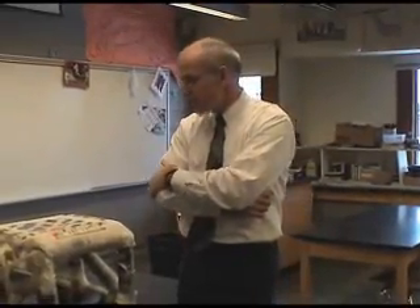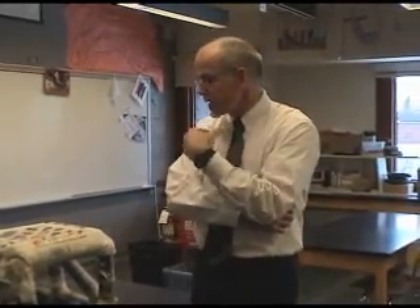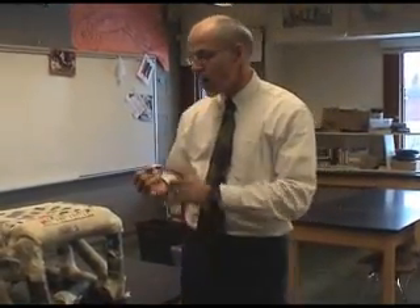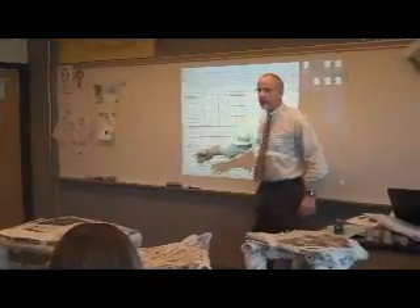The paper chair project is part of the structures unit. What the kids are asked to do is build a structure out of one material, and that material is paper. They are required to build a chair that meets six different criteria. The first thing we do is we evaluate the chairs.